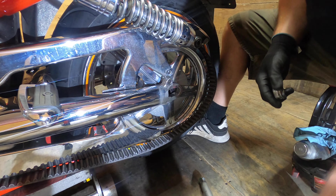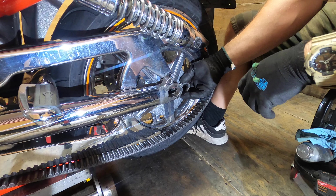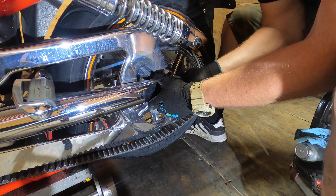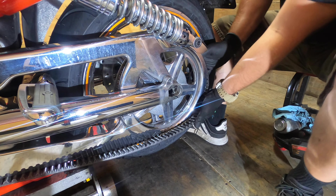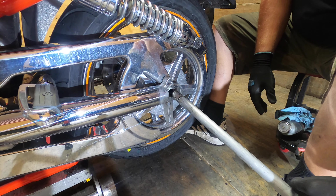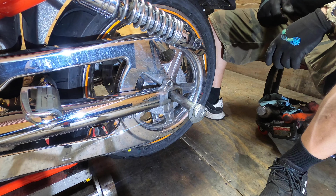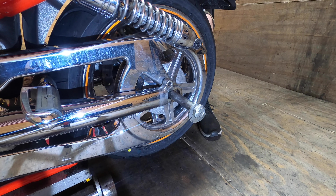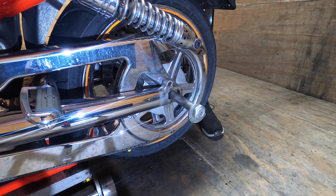I've already gone ahead and cleaned and pre-lubed with anti-seize my axle. I'm going to take our spacer and lift the swing arm up a little bit to get our spacer in there. I'm going to get the belt going, then stab our axle in. Now I'm going to stick the other washer between the caliper and the wheel bearing. We do have some wiggle room with the caliper as far as up and down — we can use that to help get the clearance.